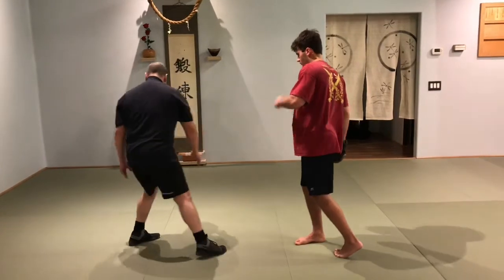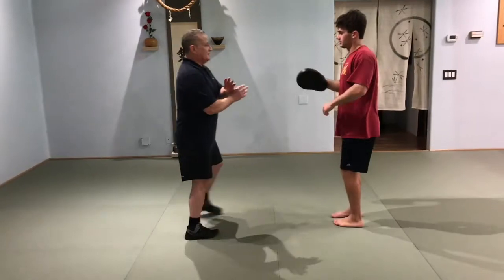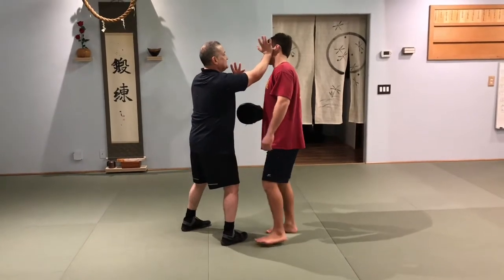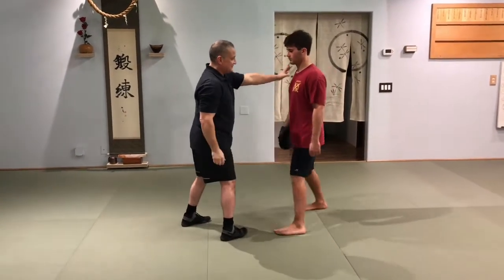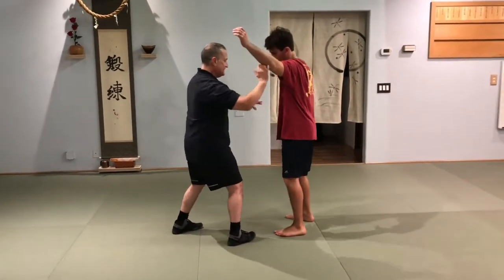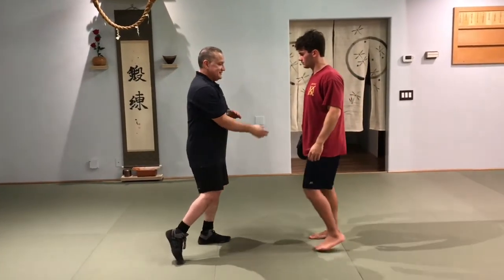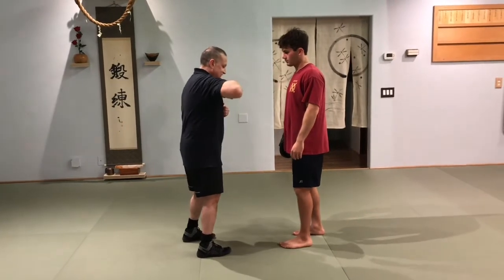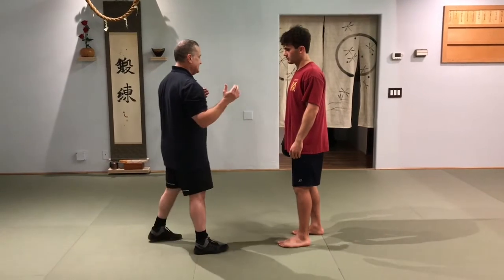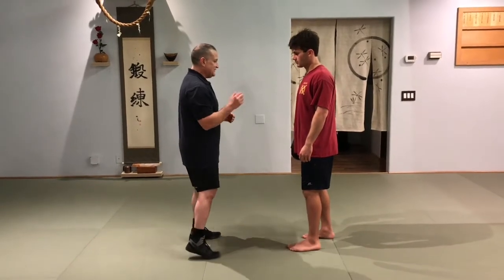With yokomen, you're trying to first throw it to the temple; you can target the orbital socket, the carotid area of the neck, and the rib cages underneath. The beauty of the yokomen strike is you don't have to lift the elbow and expose your own rib cage to hit. That's not taking anything away from hooks and crosses, but there may be a reason you don't want to expose yourself.